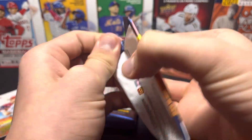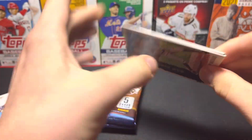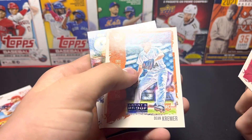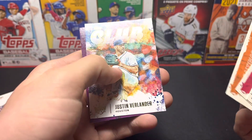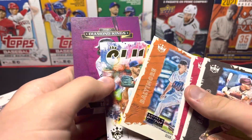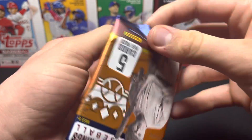How do you find short prints in this set? This one feels a little different, I don't know why. I think we're supposed to get three... Dean Kramer, Justin Verlander, and Dalton Varsho. I don't think that's numbered — I'm gonna check just to make sure. Nope, we're good. Five more packs — nothing really too good other than that Mike Trout.